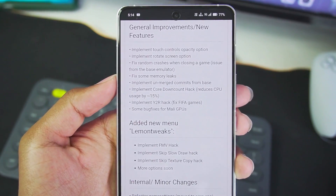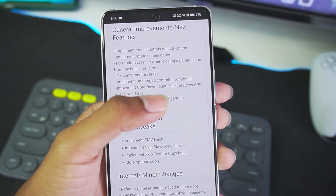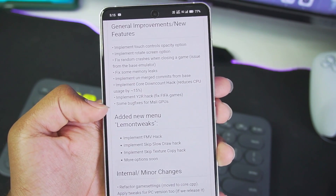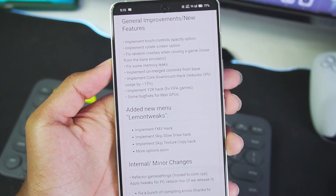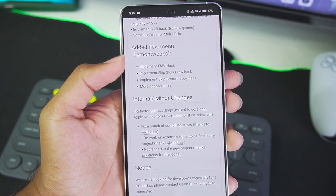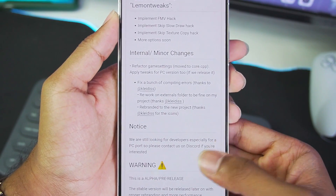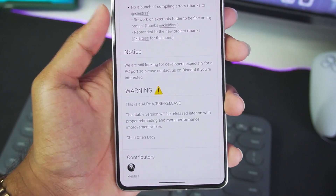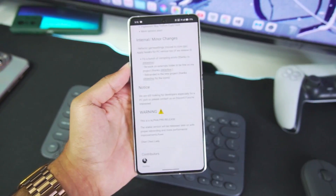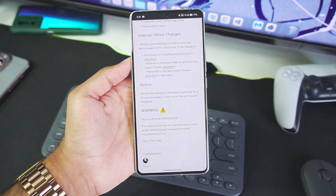In Lemonade Emulator there have been new features: implementing downcount to reduce CPU usage by around 15%, a fix for FIFA games, some bug fixes for Mali GPUs so Mali support is present, implementing features from Citra MMJ Android such as skip slow draw, skip texture copy, and some internal changes. Note that this is an alpha or pre-release build of Lemonade 3DS emulator, and it is 100% open source and available on its official GitHub page.